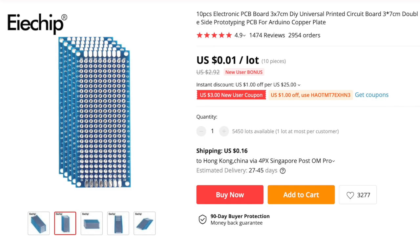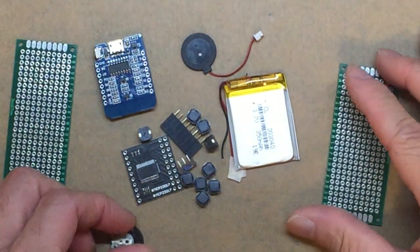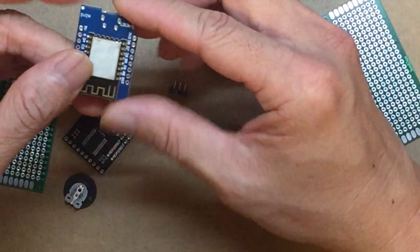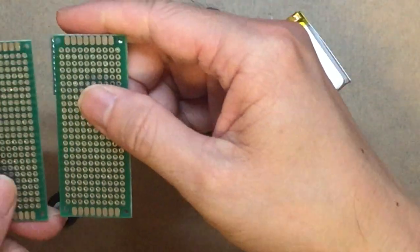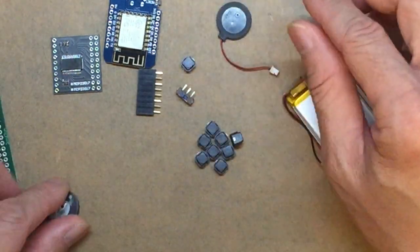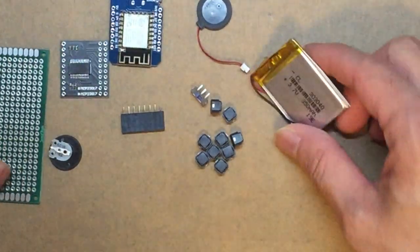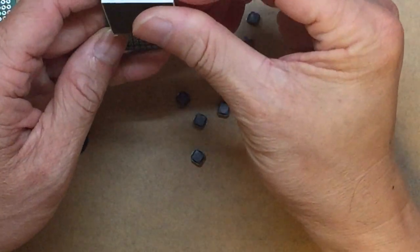This is the 3x7cm perfboard — we'll use it for the body of the ESP board. These are all the parts we'll be using: the perfboard, the buttons in the middle, the NodeMCU D1 Mini, the MCP23017, the LiPo battery at 3.7 volts, the small thin passive buzzer, the volume control, the small power button, a 10-pin connector for the TFT, and the TFT display — ST7735.